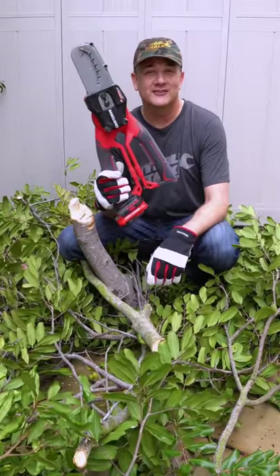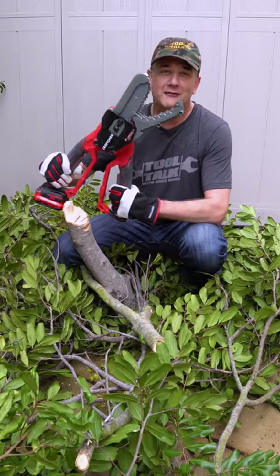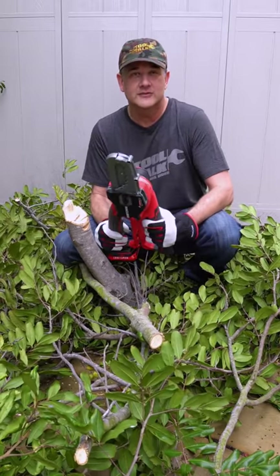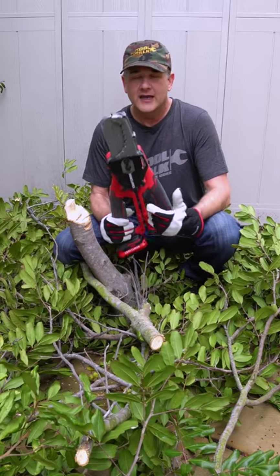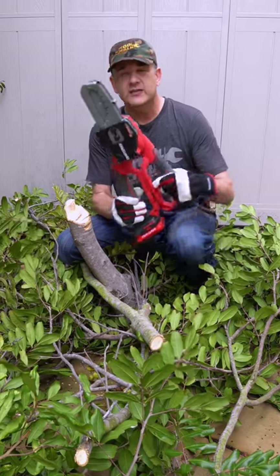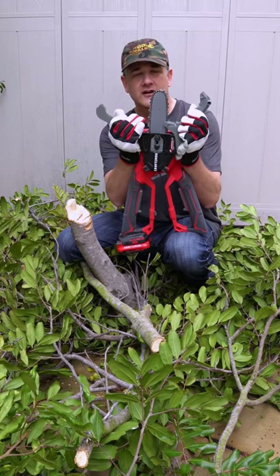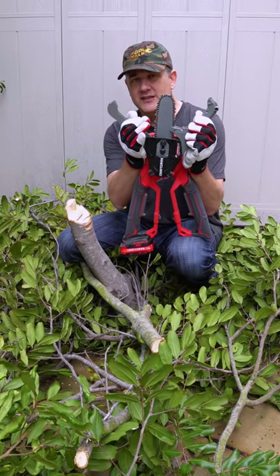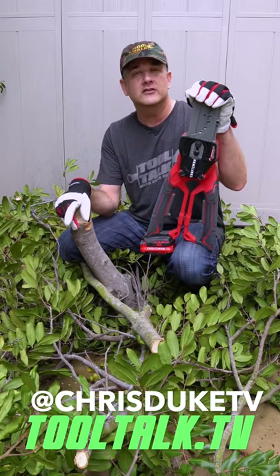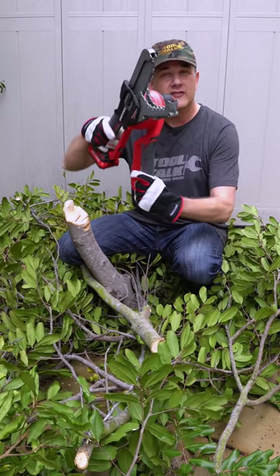I have been dying to try out this new chainsaw lopper from Craftsman. I've actually had it for a couple of weeks, and I wanted to save it for a full review here on Tool Talk and actually have a purpose — go out and trim some of the tree branches in my backyard. I've got to say, this is one I'm going to use quite often. It's light for what it is, it's easy to use, and it's safe too. If you're considering an open chainsaw, this is the one to get because it actually has these guards. The only downside is it's six inch, so it's limited in the trunk size that you can cut down. But this thing is awesome — I highly recommend it. For more information, head on over to ToolTalk.TV, and I'll catch you next Tuesday for another episode of Tool Talk.